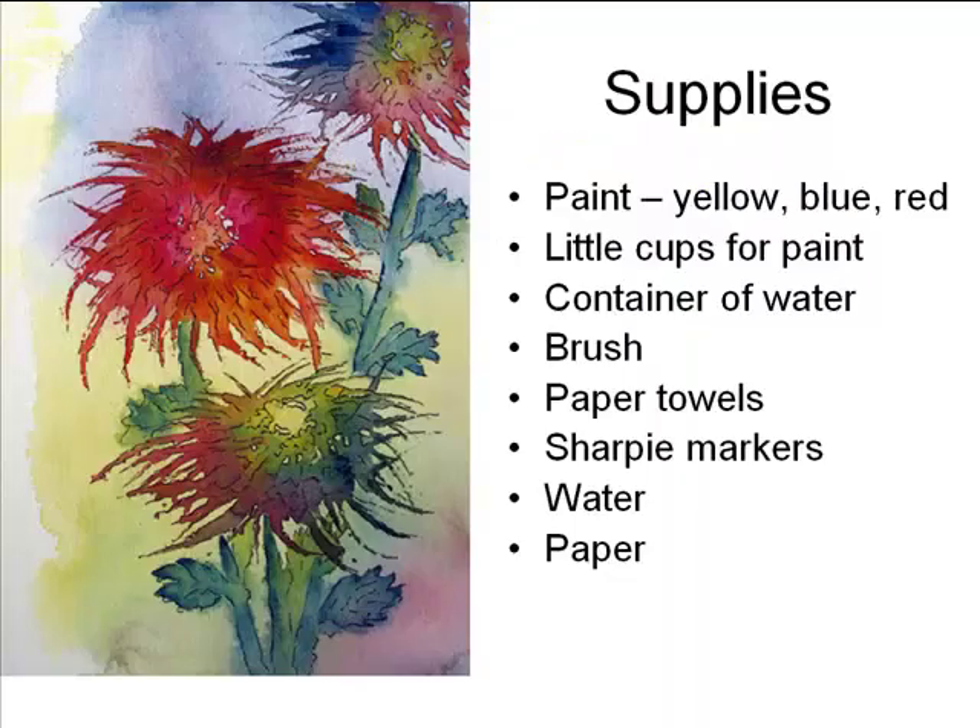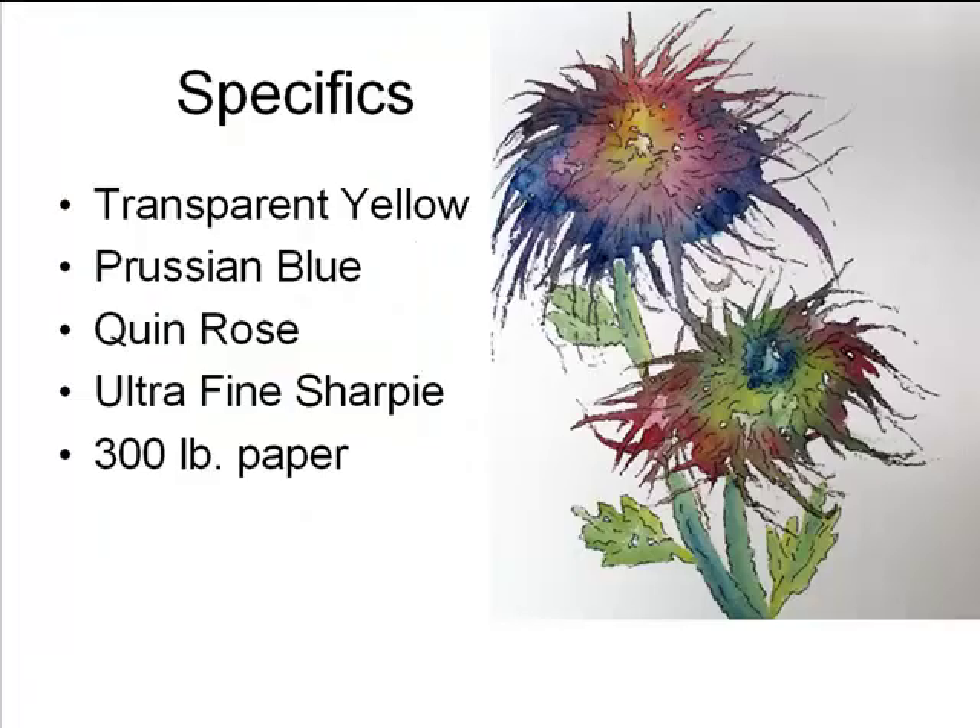For supplies on this, you need some paint. The only paints I use are a yellow, a blue, and a red — and the pictures you're seeing in this video were all made with the same yellow, blue, and red. Some little cups to hold the paint, a container of water so you can clean your brush. A brush can be a really cheap brush; we're not going to use it too much. Paper towels — lots of those — a Sharpie marker, some clean water, and some paper.